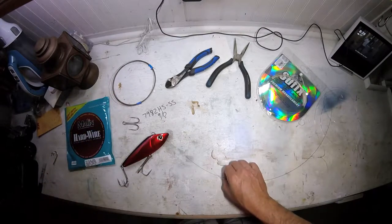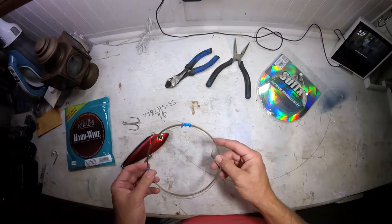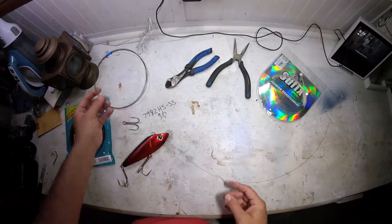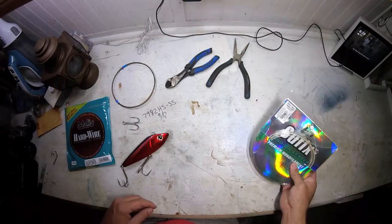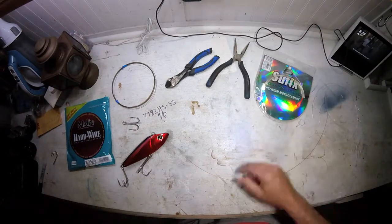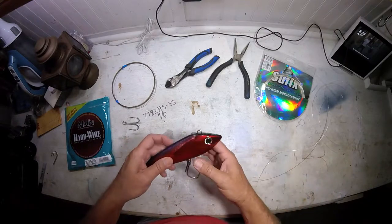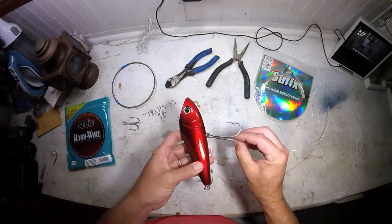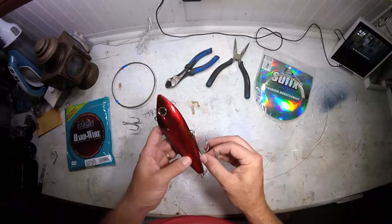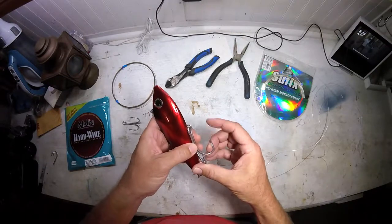Alrighty, so let's get started. What I basically have here is some 110-pound single strand wire leader. I've got a Suffix 100-pound wind-on leader, and we have our Benito with the new hooks on them. These are 79-82HS stainless steel 9-0s by Mustad. They're expensive, but they work really good. They're sticky.